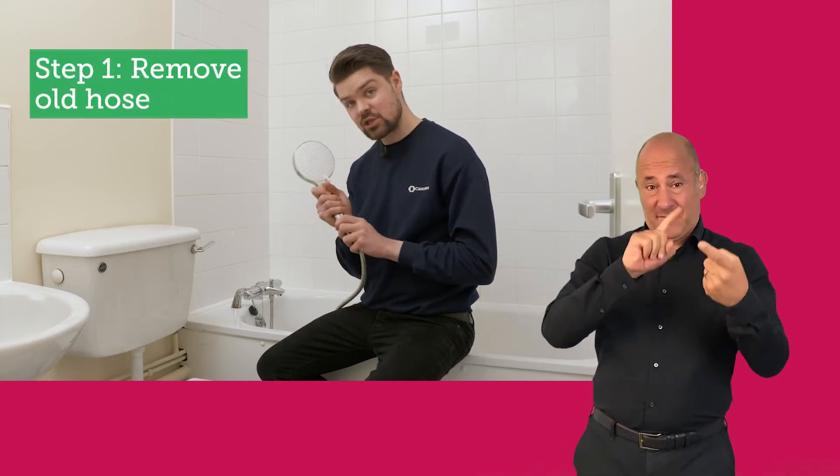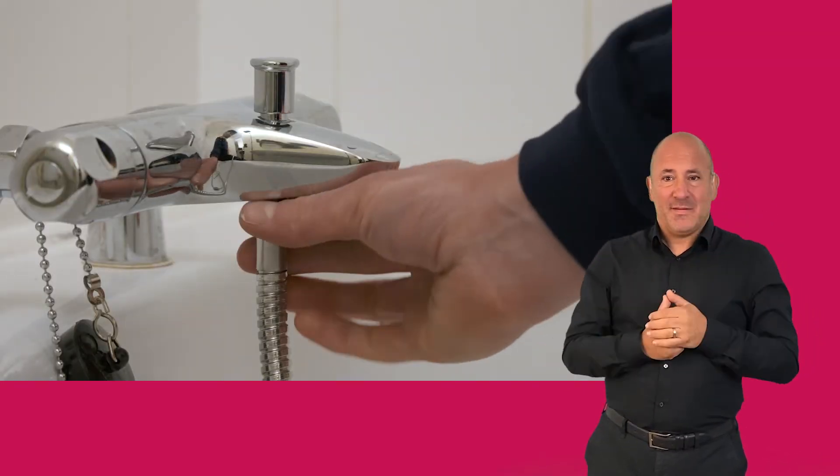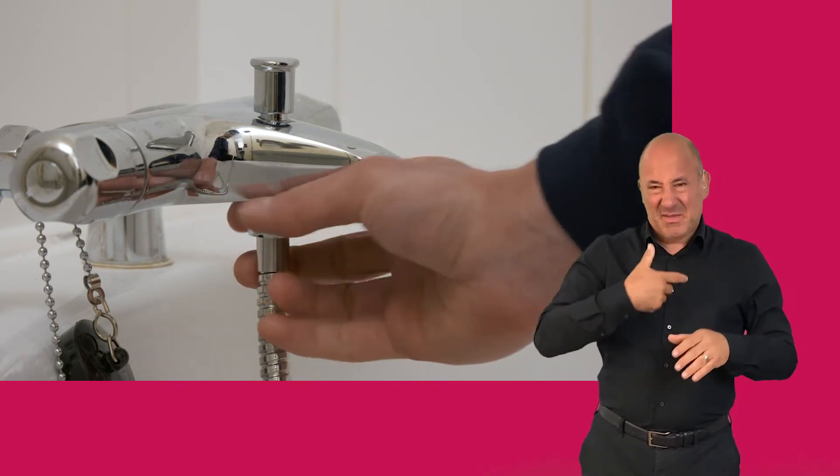First, you need to change the hose by unscrewing it from the head, and then unscrew it from the shower tap. You may need to use a wrench if it's fitted very tightly.